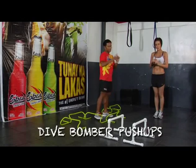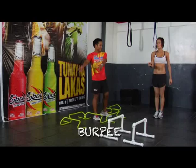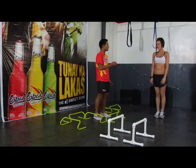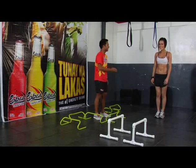Dive bomber push-up, shooter, burpee, plyo course. Five sets of each, 20 minutes, as many reps as possible. Are you ready? Ready! Let's go!